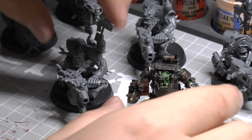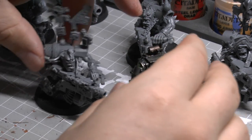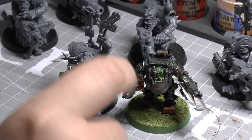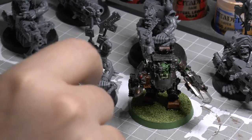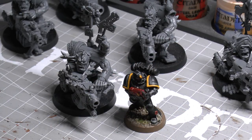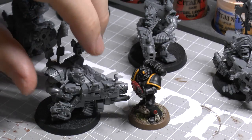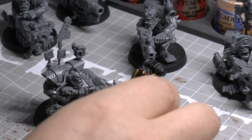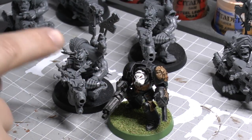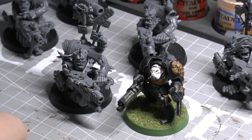Here's a Mega Nob for comparison — same base, similar height, but because of how big the gun is they just look bigger than a normal Mega Nob. These are the old ones and I'll be getting the new ones hopefully this weekend. And here's a Space Marine — the Flash Git absolutely dwarfs a Space Marine. That's not going to end well for him. And a Terminator — Terminator's probably a little bit bigger in height, but there's just more bulk to a Flash Git.